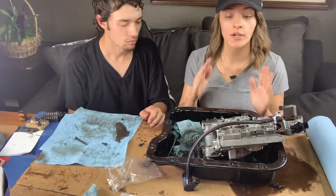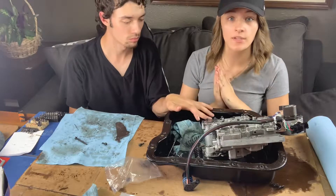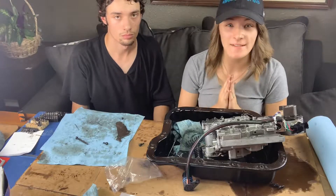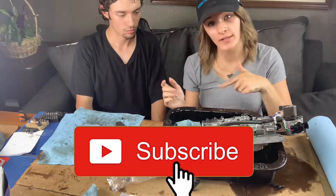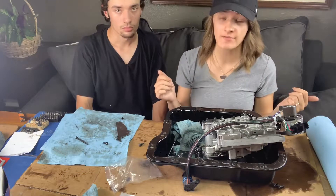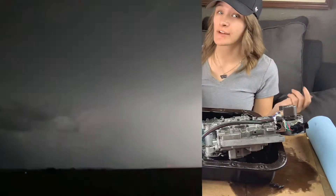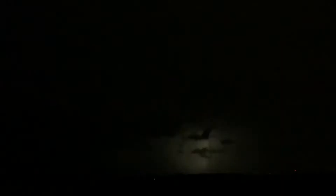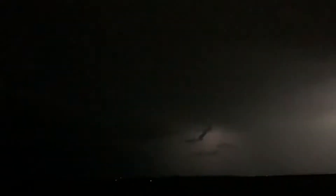Thanks so much for watching — I hope you guys enjoyed this video. If you did, go ahead and give us a thumbs up because this took a couple of hours. If you haven't already, go ahead and subscribe to my channel and tap that bell to get notified when we post. We upload every Tuesdays and Fridays. Thanks so much for watching guys, and have a good one.